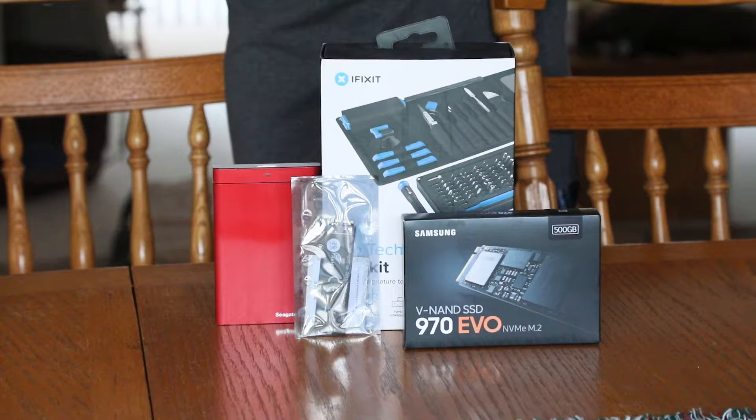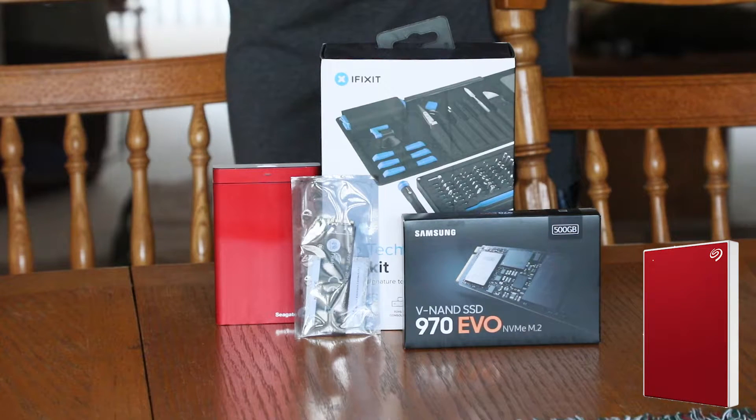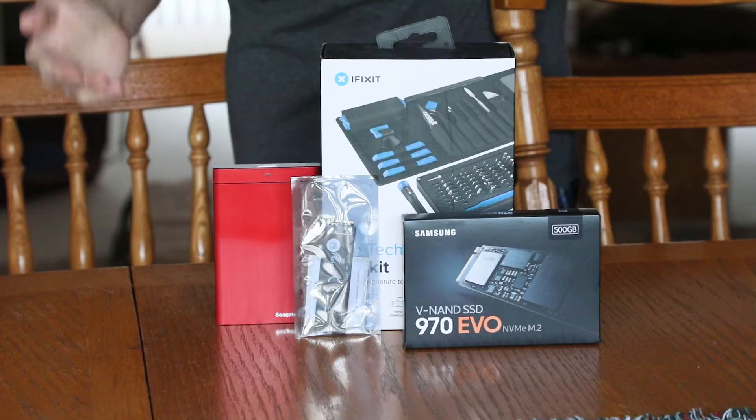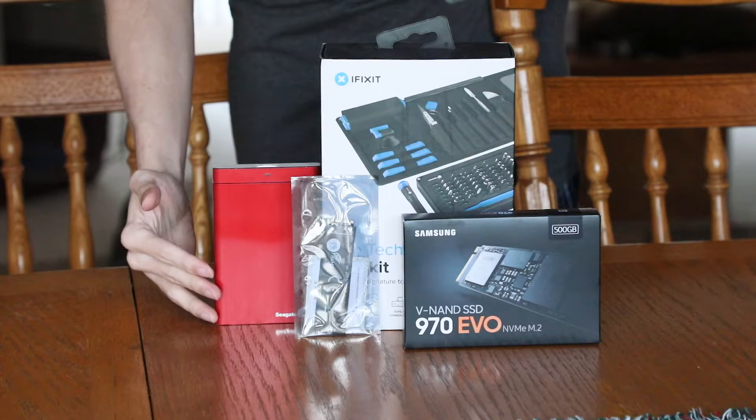Also keep in mind you'll need a backup external hard drive or SSD to back up your current system image with Time Machine, as we're going to be using the Apple Recovery Console on boot to restore from our backup. For this, we're using a 1TB Seagate Backup Plus Drive.